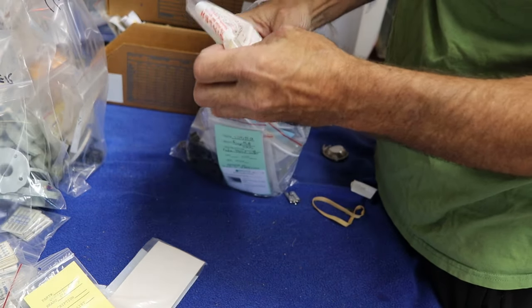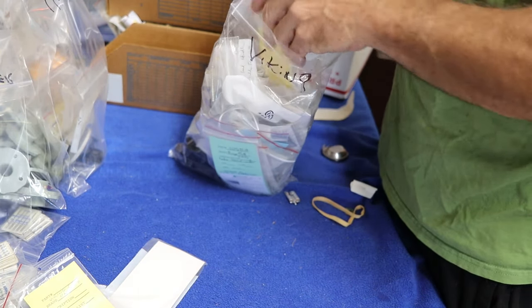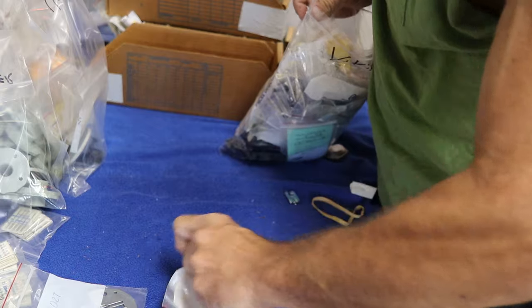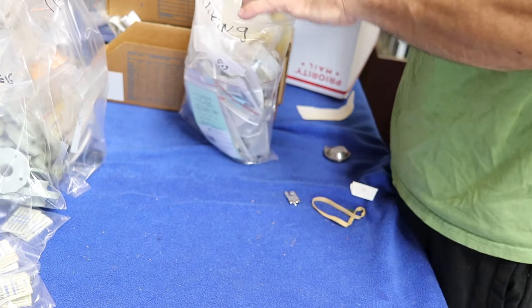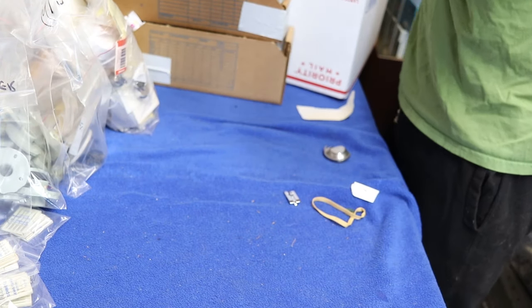This one says Singer on it, but it's a Singer bag being used for Viking stuff — that's all they were doing, using Singer bags. That whole box — two boxes of Vikings. Oh boy.